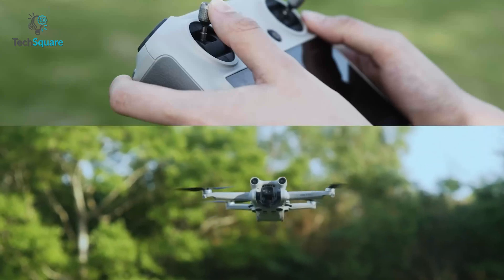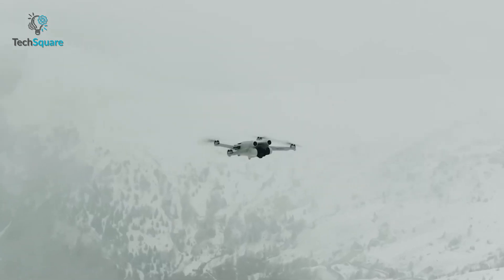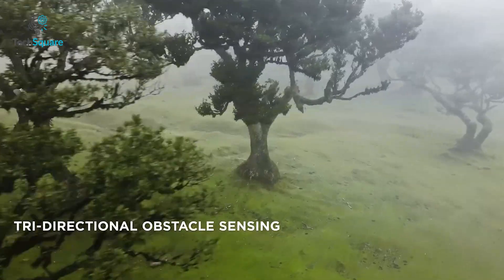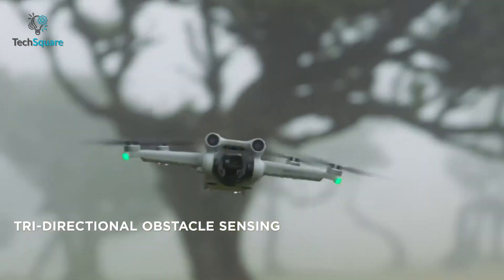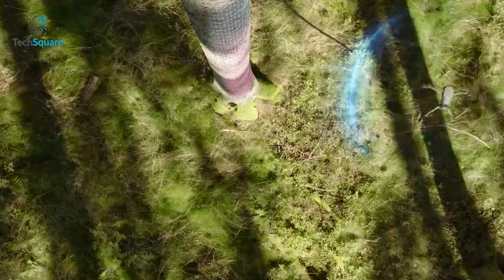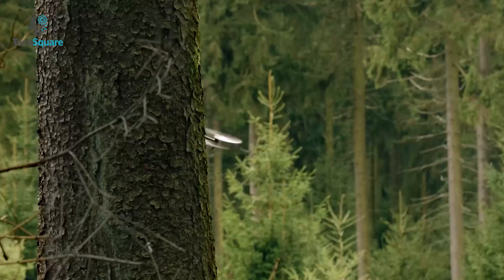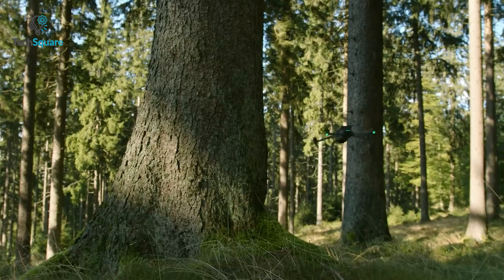The transmission range is also expected to increase with the latest OcuSync 4.0, making it easier to fly further away. It would be great to see 360-degree obstacle sensing in the DJI Mini 4, as this would provide comprehensive protection from all possible angles, enabling the drone to detect obstacles in every direction, thereby reducing the likelihood of collisions and improving overall flight safety.